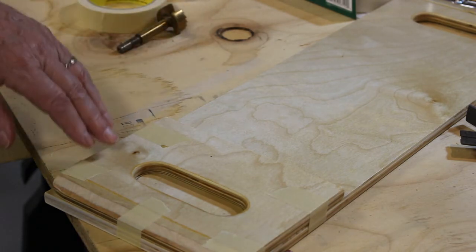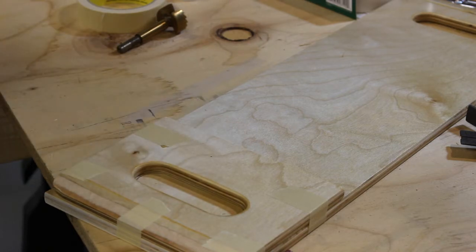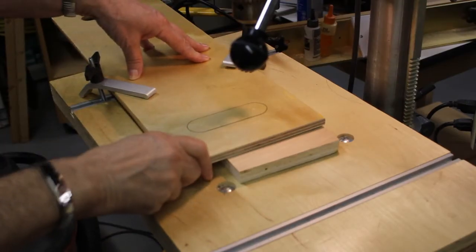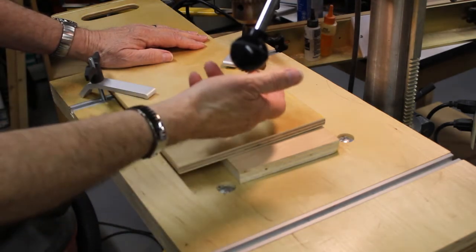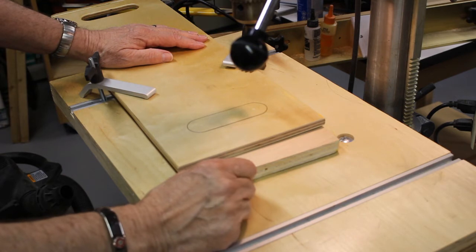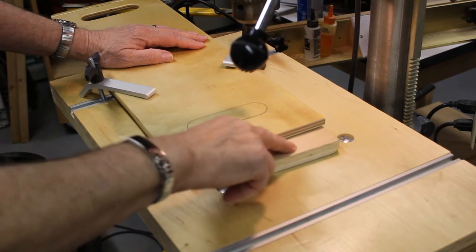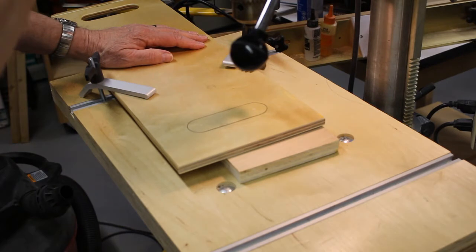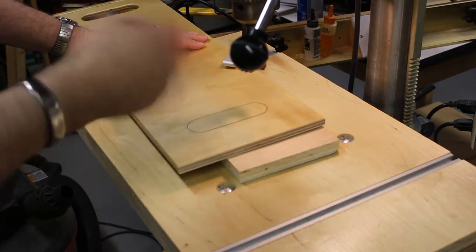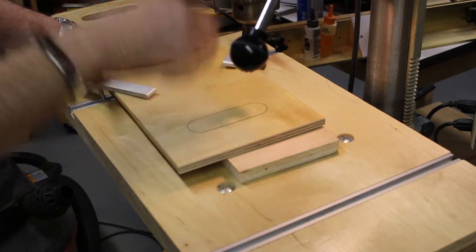Now I'm going to go over to the drill press and drill these two holes, then decide how I'm going to cut that out. I've got my work piece secured very well, with my mark directly under the point of the Forstner bit. I've set the Forstner bit so it doesn't quite contact the piece underneath, but the point will come through. What I'll do is drill the hole, turn it over, and then drill through from the other side so we have a clean hole.